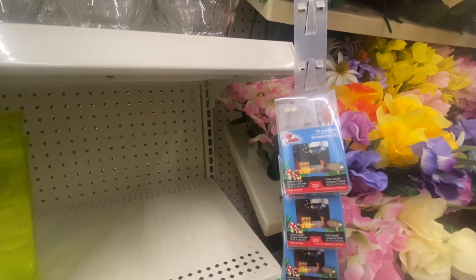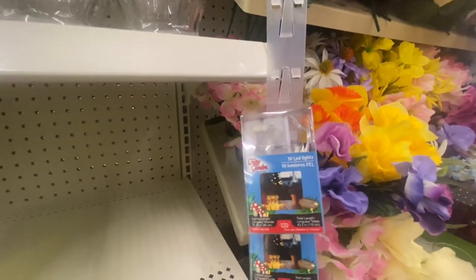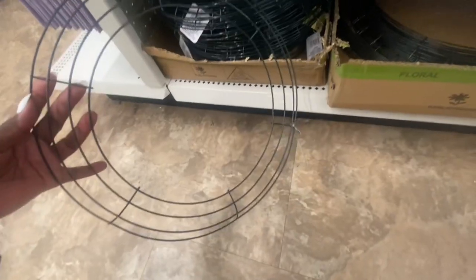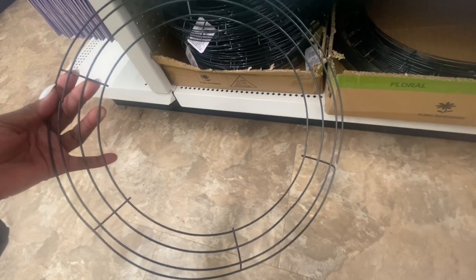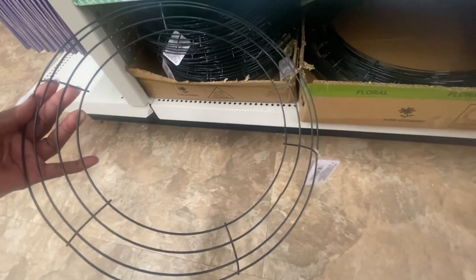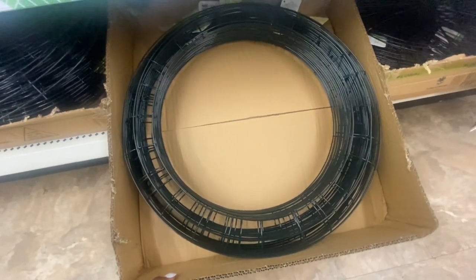Right here we have the fairy garden lights and you're getting 10. It takes two AA batteries and it's for indoor use only — just little fairy lights. I was on somebody's website and I believe the 14-inch was like $2 or $3, if not more — like 2 for $6 or something like that. So to get it for $1.25 you can't beat that. And definitely to get the 18-inch for $1.25 is a great deal.